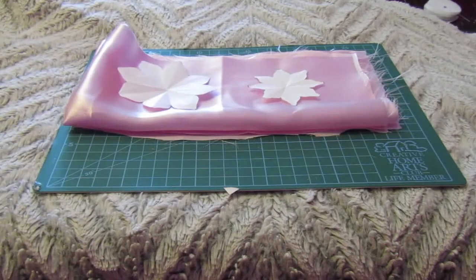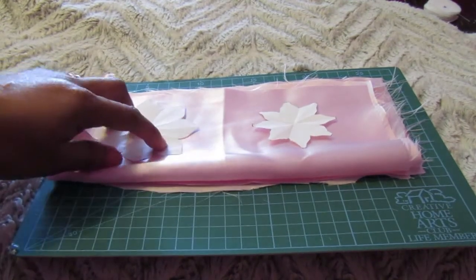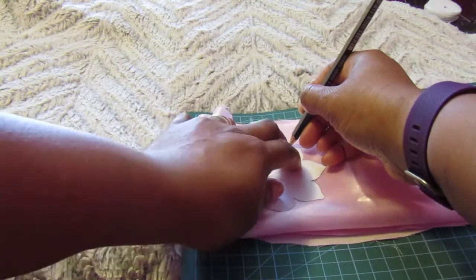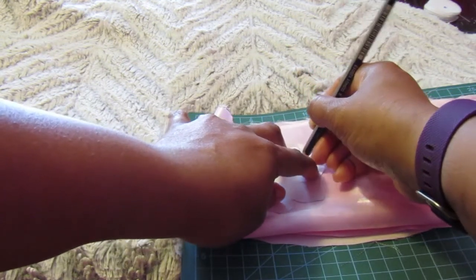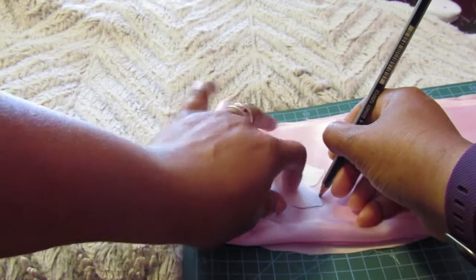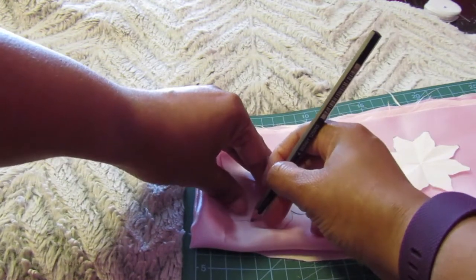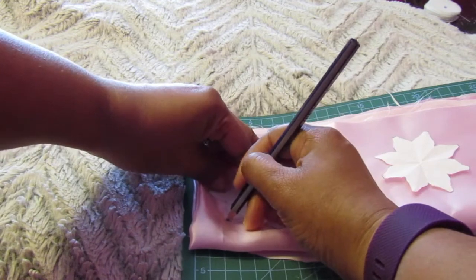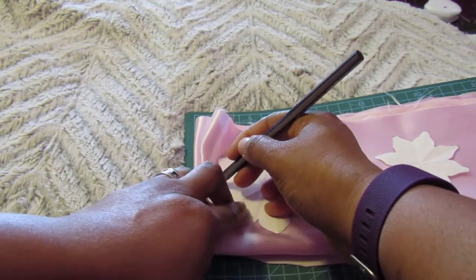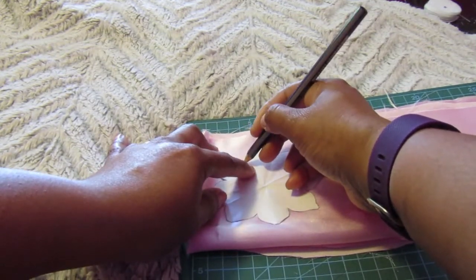For this step, you're going to trace your template onto the fabric — whatever fabric you're using, just trace around it. I'm right-handed so I'm doing my best to show you. Don't worry if it makes a mark on the fabric; you can cut that out. Just don't use a Sharpie or permanent marker because it will stain all the way through the fabric. You can also use chalk — sewing chalk or tailor's chalk — to trace instead.